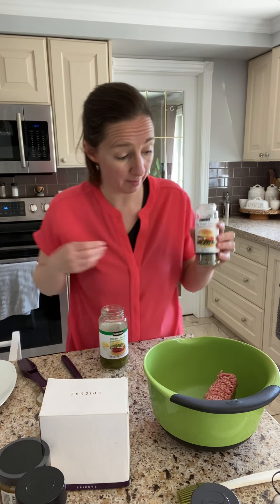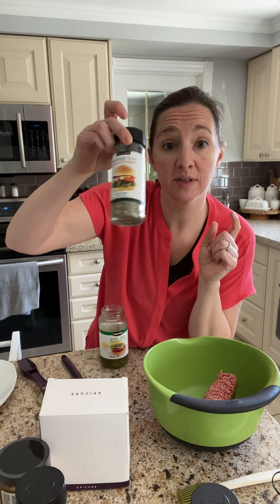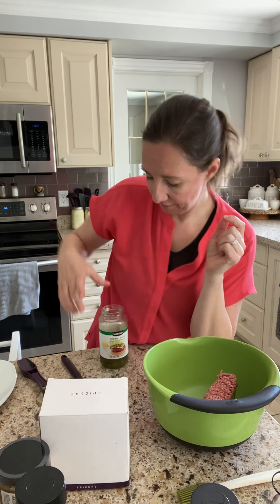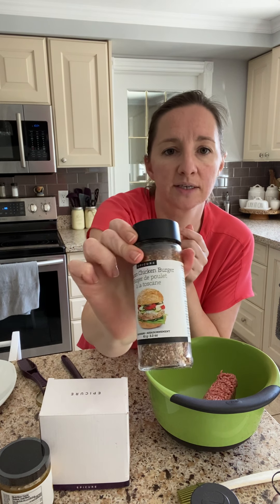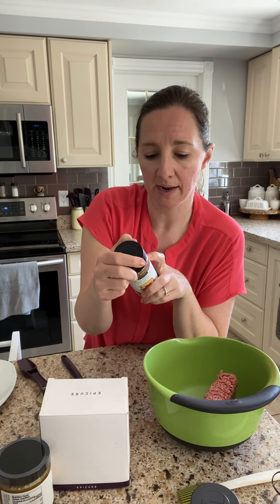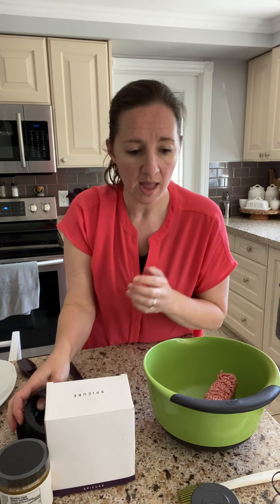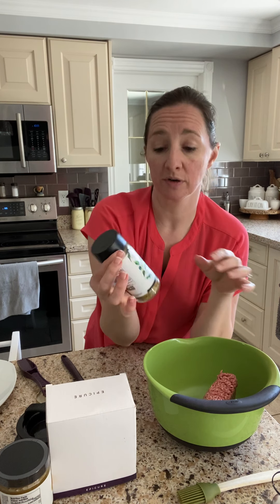So that's my burger sauce — and this is a must-have for sure. This is the burger seasoning for beef burgers. If you are more of a chicken fan, the Tuscan chicken burger seasoning is great for chicken burgers or even turkey burgers — still using the burger press. And I'm also going to be making a side salad and a potato salad along with my burgers.